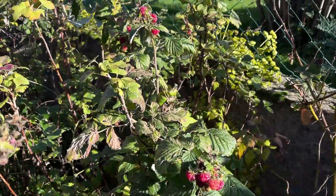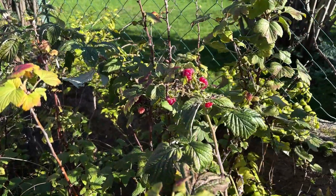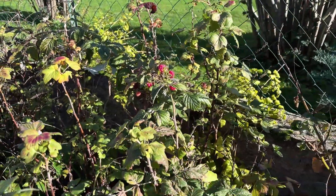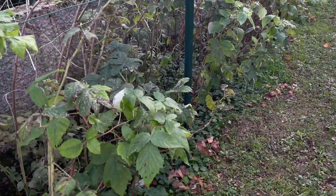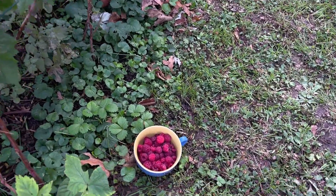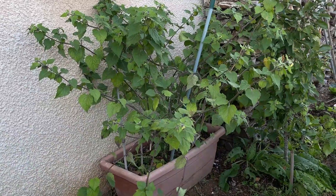On continue avec les framboises. J'ai encore énormément de framboises début décembre. Tous les ans j'ai des framboises à l'automne et au mois de décembre, c'est pas rare, mais c'est la première fois que j'en ai encore autant. Voilà ma petite récolte, j'en ai quand même un plein bol, et ça c'est au moins une fois par semaine, donc c'est quand même étonnant.